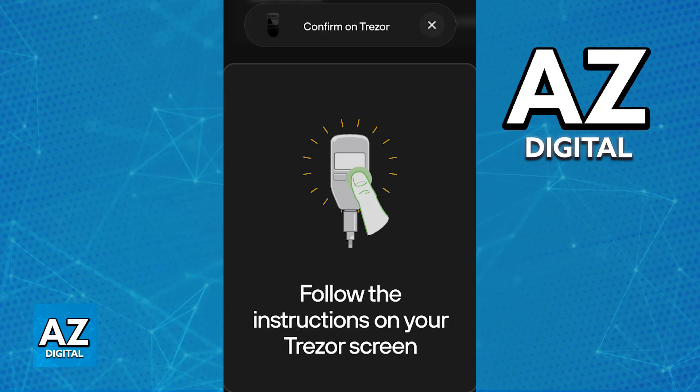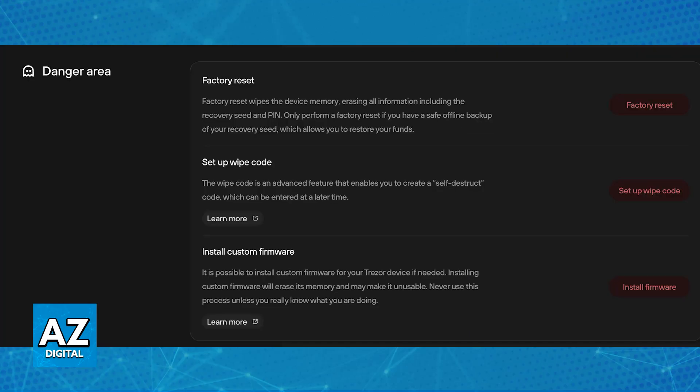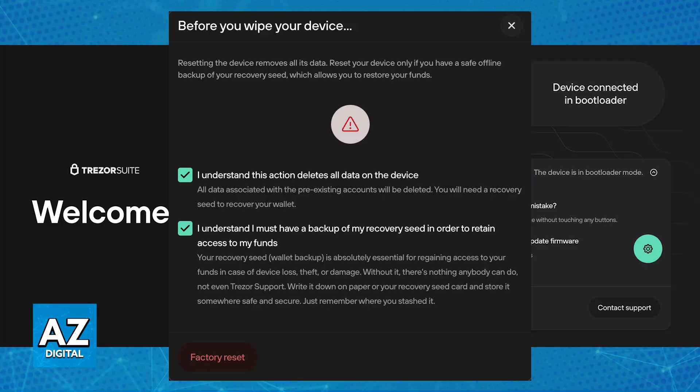Alternatively, if you have forgotten your PIN, you can do a factory reset in bootloader mode. Connect your Trezor One to your computer while holding the left button to put it in bootloader mode. Open Trezor Suite, navigate to device settings, scroll down to the danger area, and click factory reset. Follow the on-screen instructions to wipe the device.